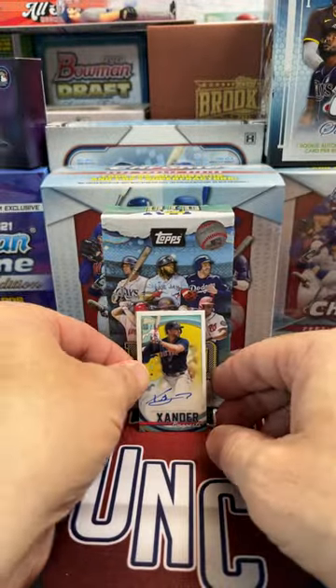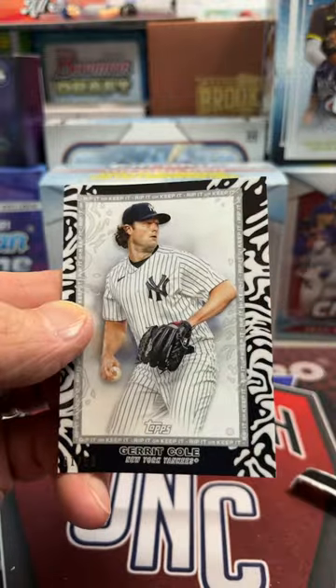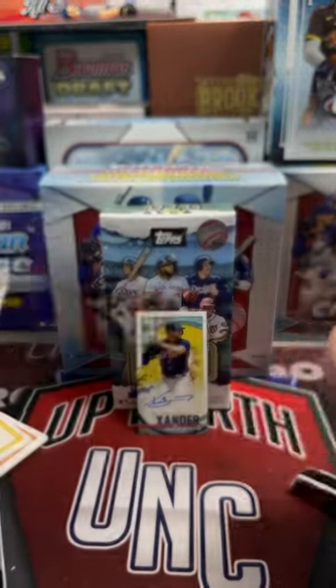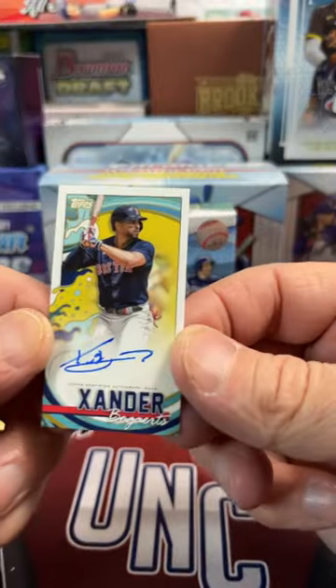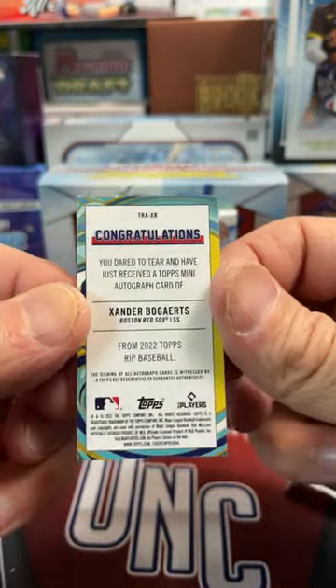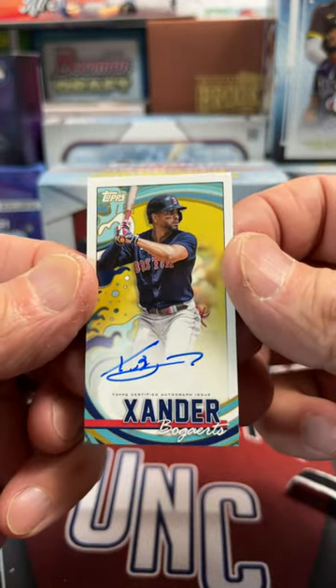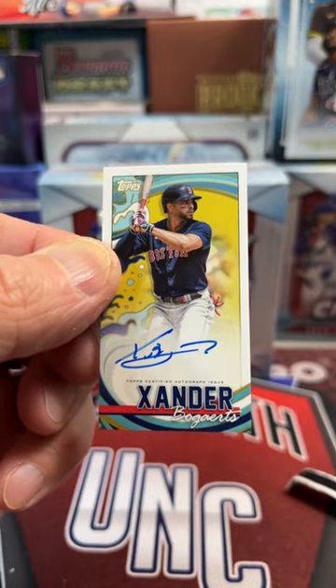We had to sacrifice the Garrett Cole, but as a Red Sox fan, I'll do that any day of the week — even though that was numbered to 50. Awesome Xander Bogaerts on-card autograph from the Topps Rip. Let me know in the comments below what you guys think. Thanks for watching. Take care, have fun collecting, and we'll see you soon.